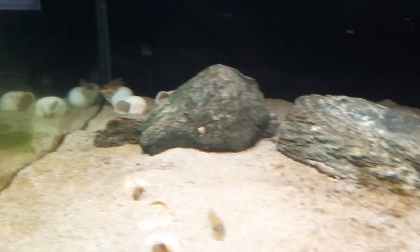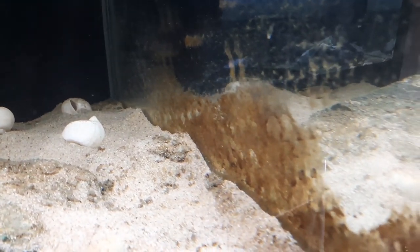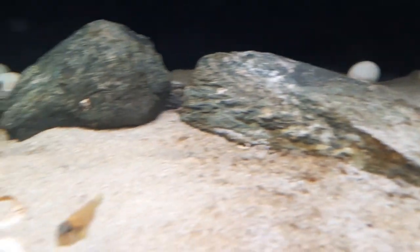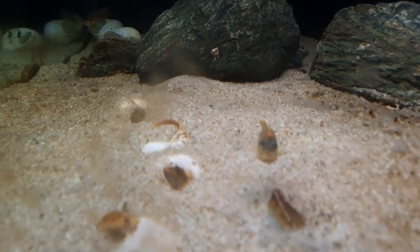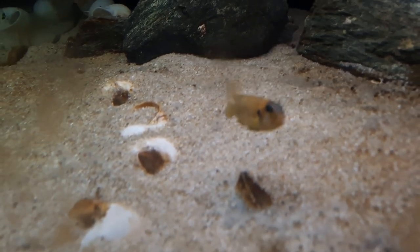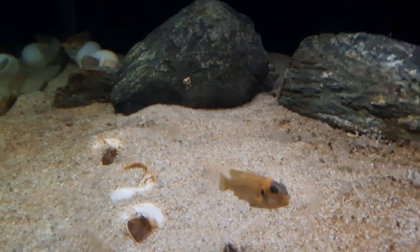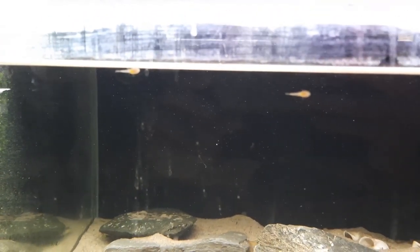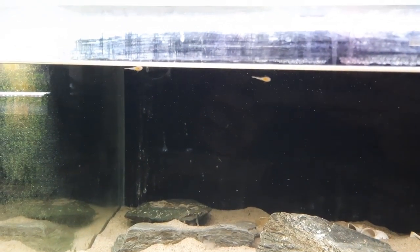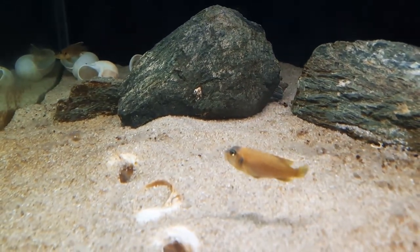This tank does have algae on it, like some of my tanks do. There are bristlenose catfish in this aquarium as well — I have a breeding pair in here. You can see they've been eating some of the algae on the glass, but they only come out at night because the Lamprologus Ocellatus Gold are pretty aggressive. The breeding pair of bristlenose are very large and quite armoured, so they are able to protect themselves. I regularly see bristlenose fry in this aquarium — I catch them out because they get eaten by the Lamprologus, and I put them in another aquarium for grow out. I wish they could keep the algae at bay a little bit more, but these guys are fairly aggressive, so the bristlenose catfish stay in their caves during the day and come out at night — they're nocturnal anyway.